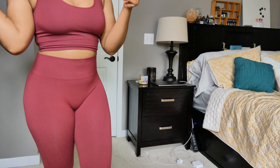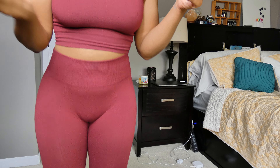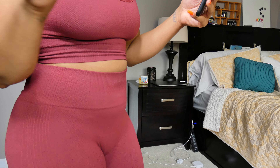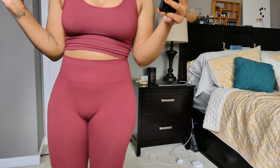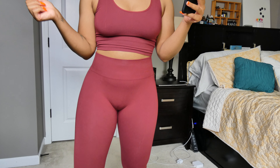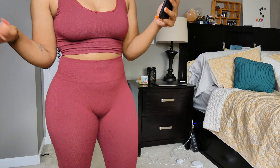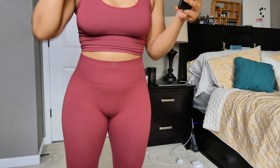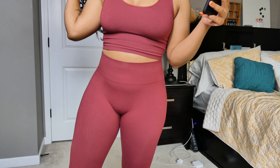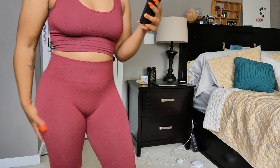Something else I forgot to mention — the most important part — I am a medium in literally every single piece in this collection. That is my true size. I wear a medium in everything Gymshark, except for the older Flex leggings where I size down to a small, just because I prefer that fit.